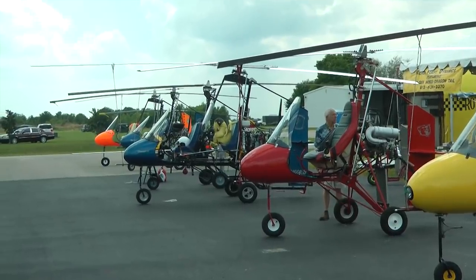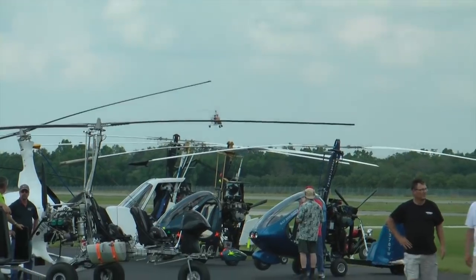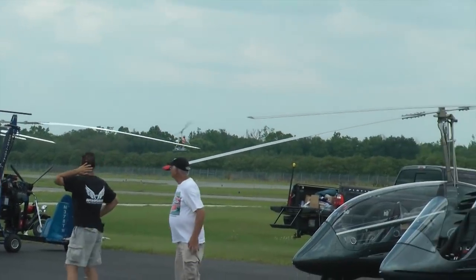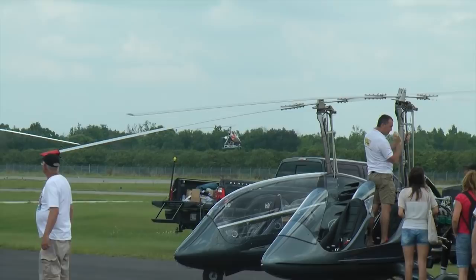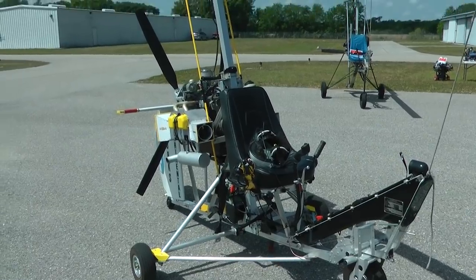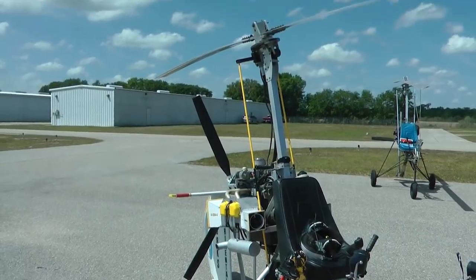Unlike a helicopter, the rotor is not powered by the engine. It is made to spin by aerodynamic forces by way of a phenomenon called autorotation. Instead, the thrust comes from a propeller at the rear of the aircraft.